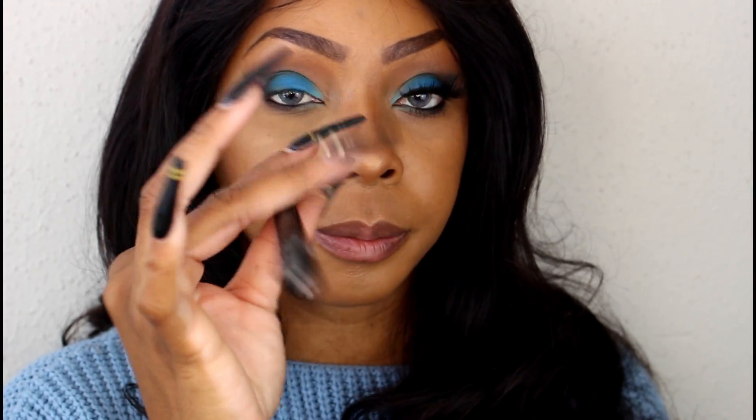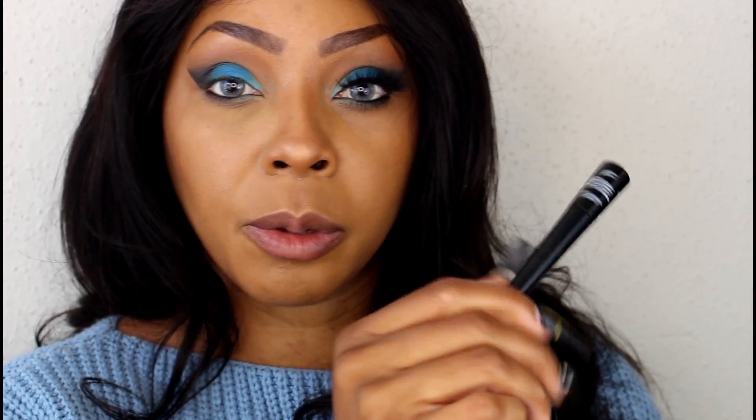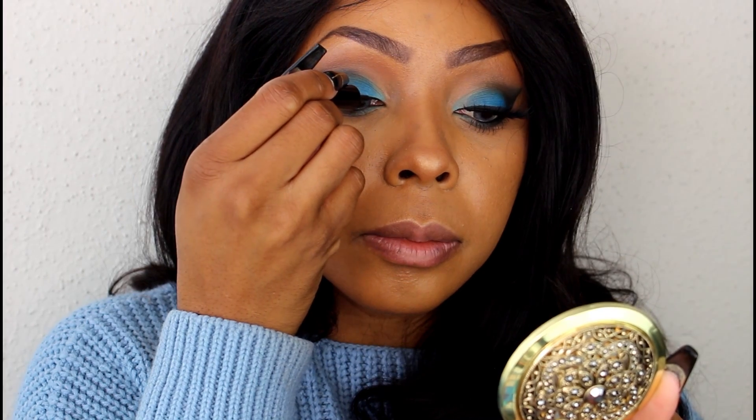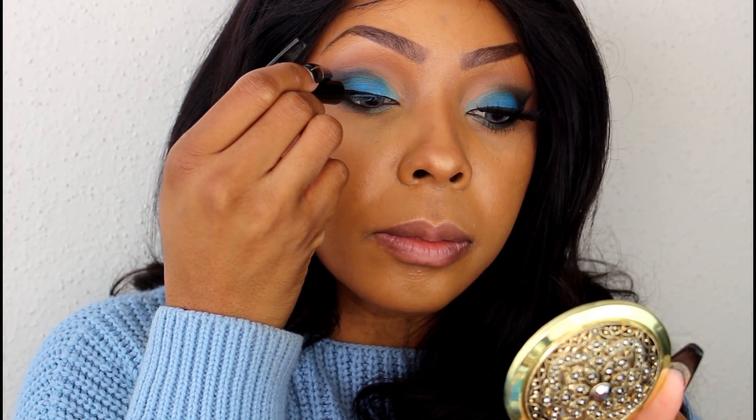Next thing we're going to do is pick up our liquid eyeliner — you can use any brand you want. I use the Revlon Colorstay. Now we're going to add our mascara.